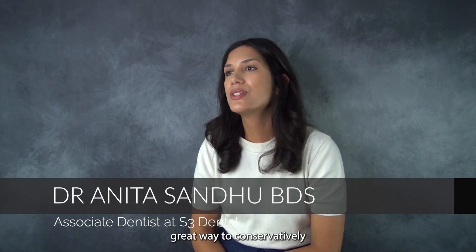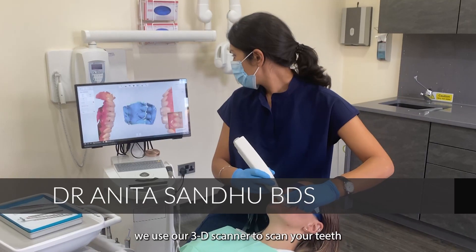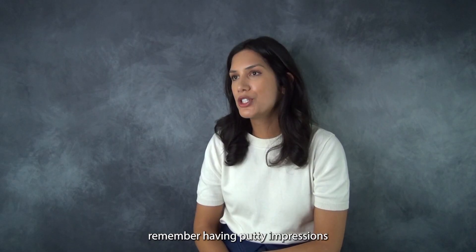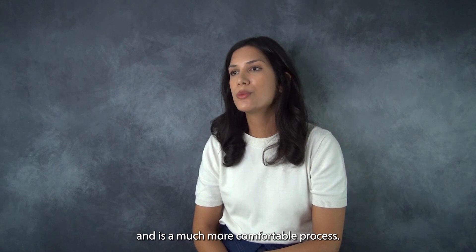Teeth whitening is a great way to conservatively improve the look of your teeth in as little as two weeks. We use our 3D scanner to scan your teeth to make the whitening trays. For those patients that remember having putty impressions, the 3D scanner eliminates the need for that, so it's a much more comfortable process.